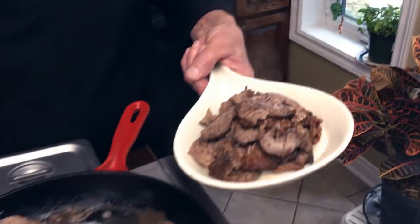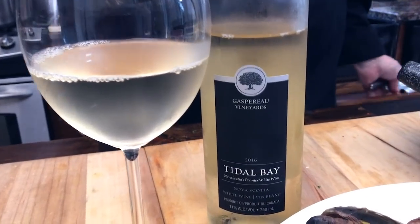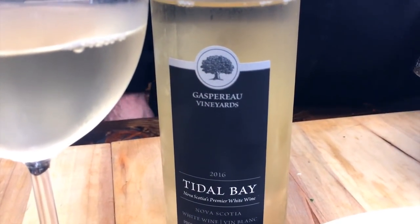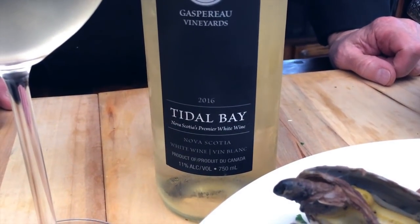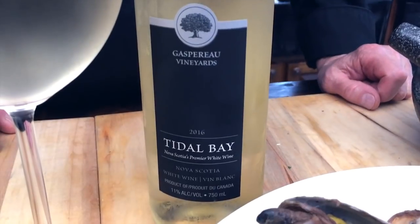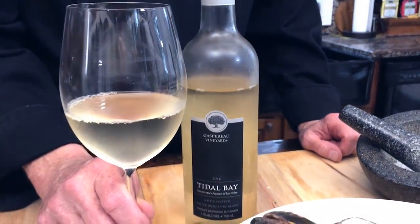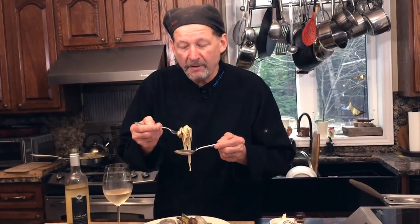Well, this is my favorite time after doing the show — getting ready to devour this delicious dish paired with Tidal Bay. The sweetness, the acidity, the aromatics — gosh, it gives you notes of apple and apricot right here on the palate. I get the apple at the back of the palate and the apricot at the front. Wonderful, just delicious — so perfect, folks. Check it out, Tidal Bay — one of my favorites.